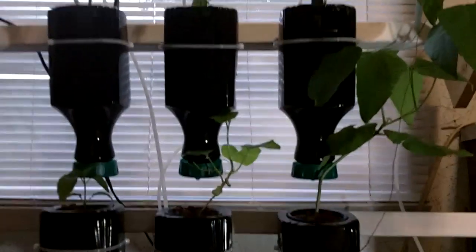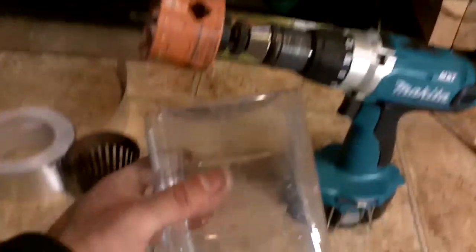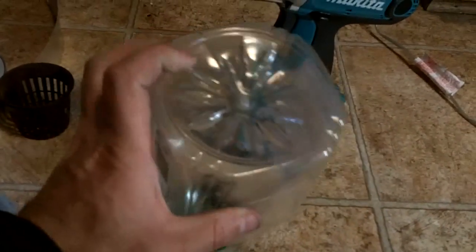Today I'm going to be talking about how to make one of these little grow containers. What I've got here is one of the plastic bottles that I used. I like these square juice bottles just because the bottom is really strong and they've got a wide mouth. Plus, they look cool when they're hanging up.